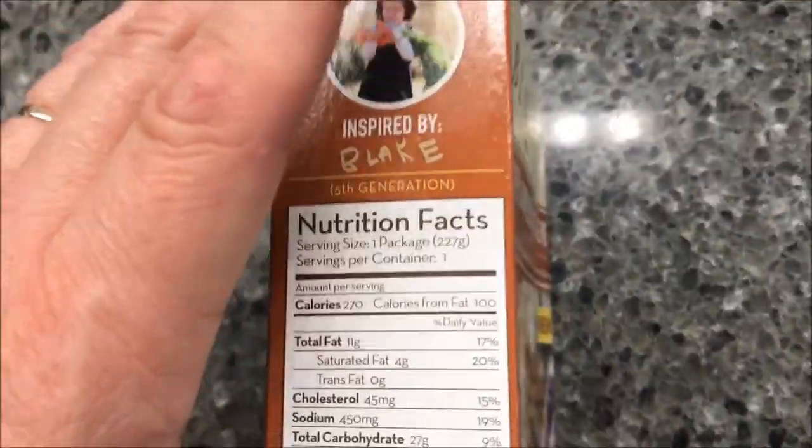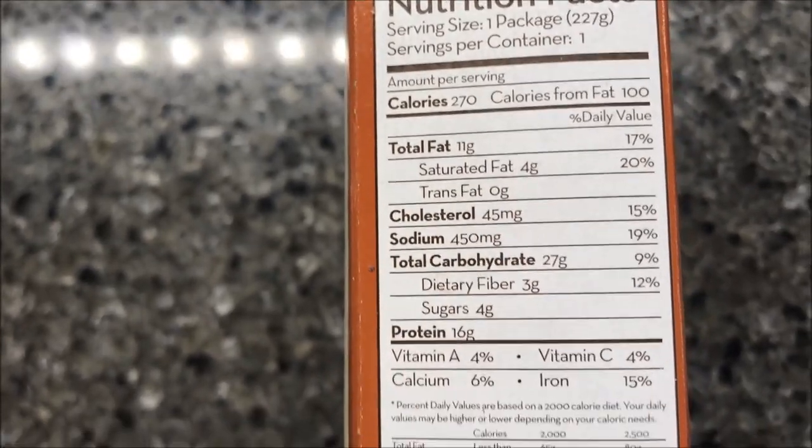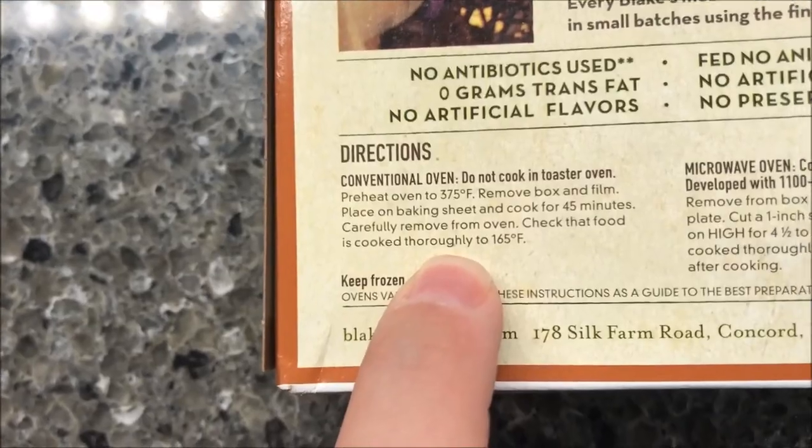This is $3.37 at Walmart, so that's where we happen to buy them. Calories aren't as bad as I thought — 270 calories for the whole thing, so that's not too awfully bad. There's the other nutritional information for you. You can also do this in the oven if you want, and it may be better in the oven.